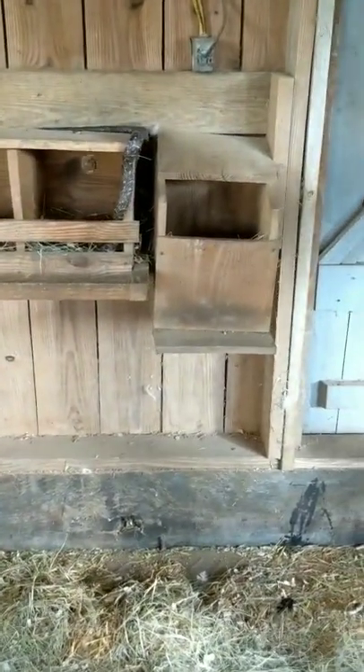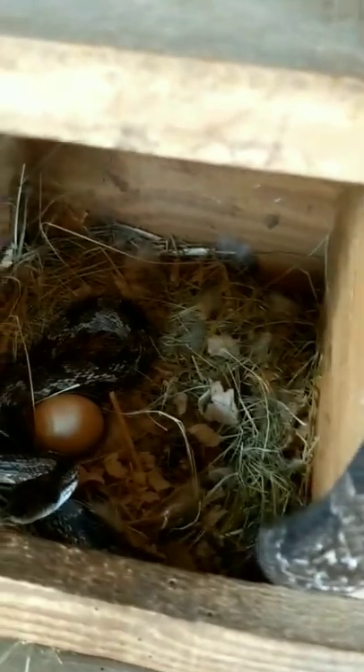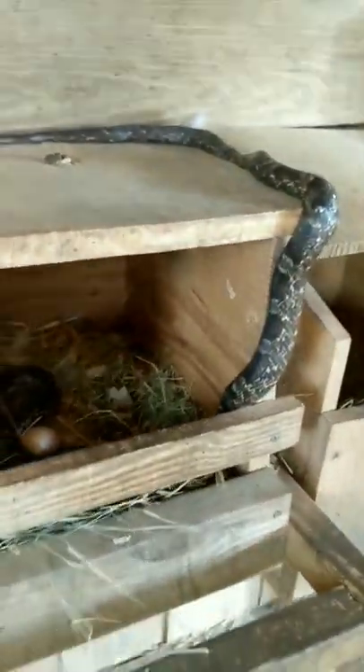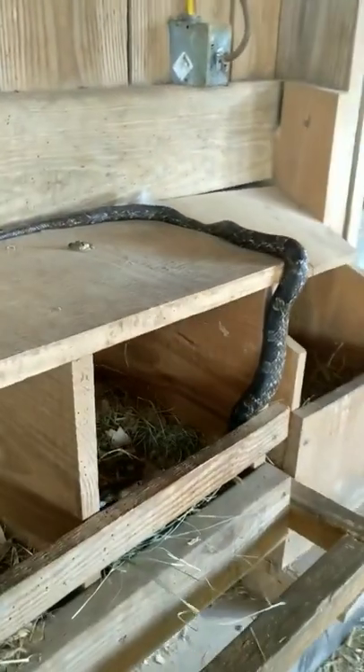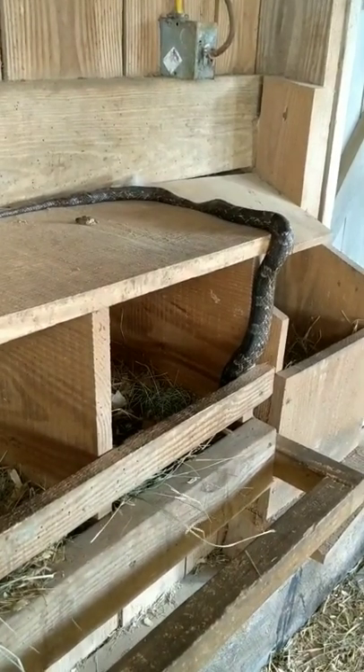Pretty, pretty chicken coop. And that guy in there, he's in the hog cabin. Look at him. And that's just a really dark colored oak snake. Or a gray rat snake.